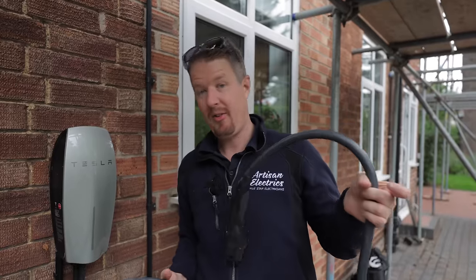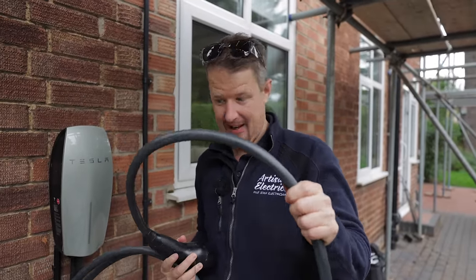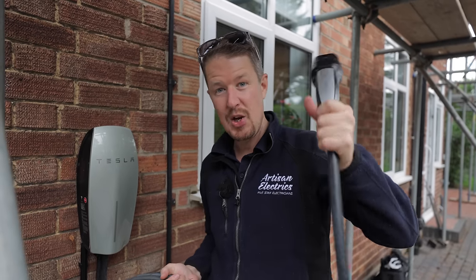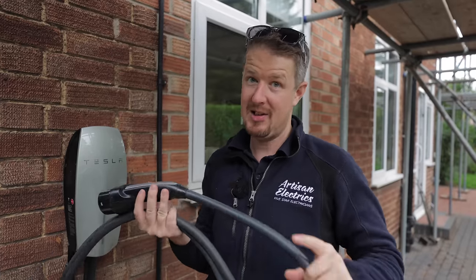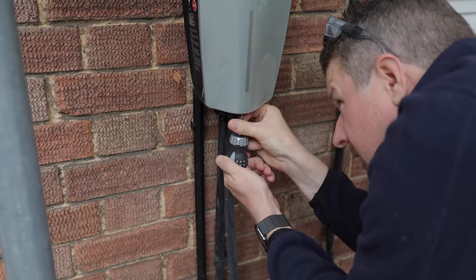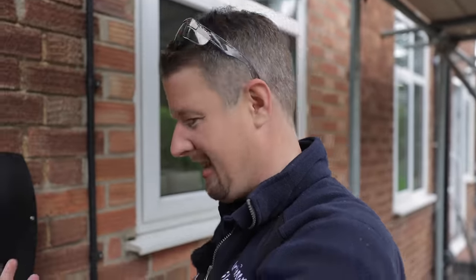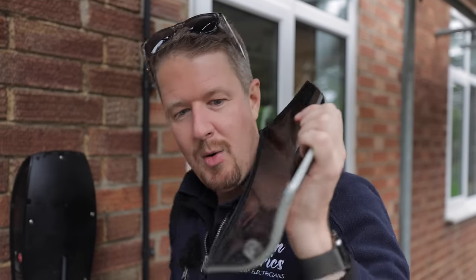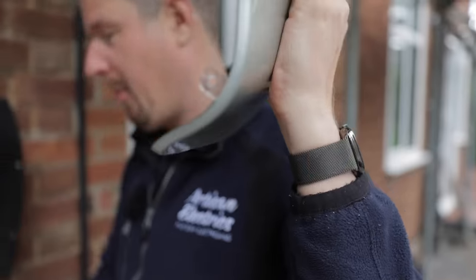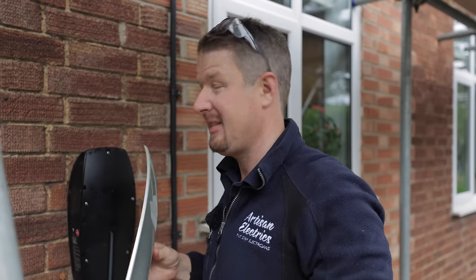The first thing that really stands out as different between these two charging points is this cable. The tethered cable on the gen 2 is huge, thick, and heavy — I mentioned it in the original install, it is not the easiest cable to work with. The new one's much thinner and I'll explain why in a bit. It always feels like you're going to break it when you take the cover off because it just pops off, held on only by that little star screw at the bottom.